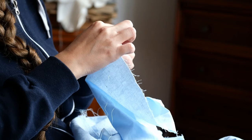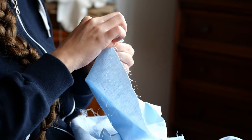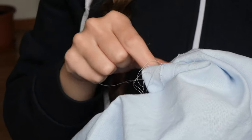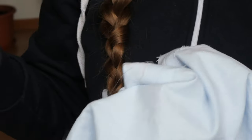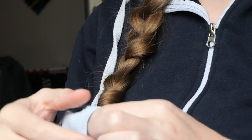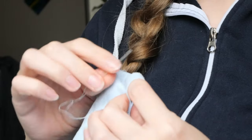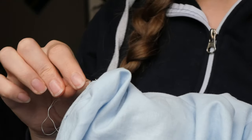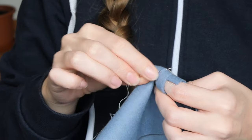The next day I took on the task of felling down the seam allowances. I had ironed them open and flat before and then sewed them in place, catching just a single thread on the front and approximately half a centimeter of the seam allowance edge. For the lining one can actually see these tiny stitches on the front, but for the wool they are almost invisible.